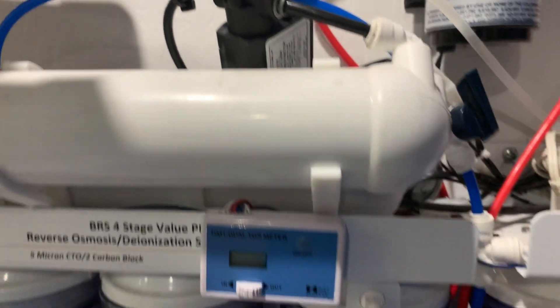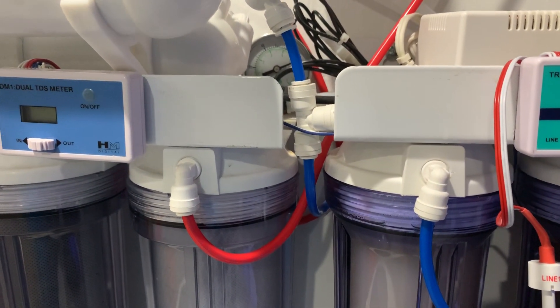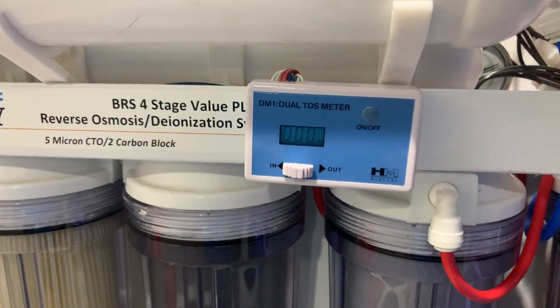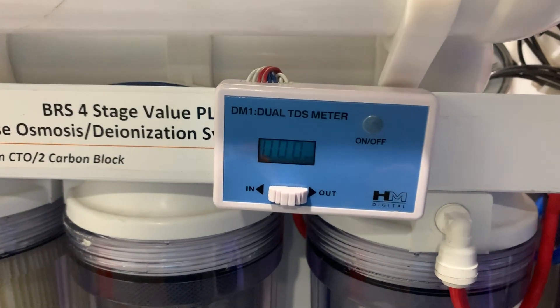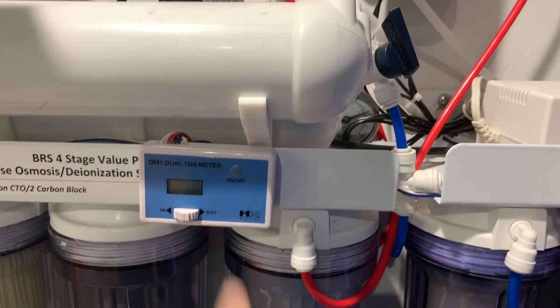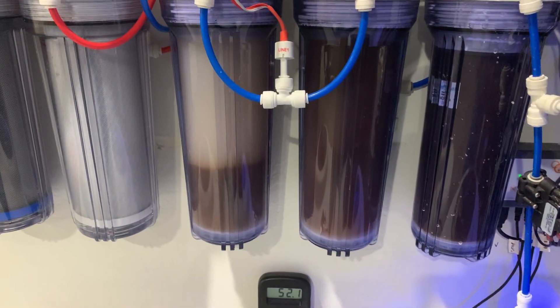That comes to another TDS meter right here, so I'm able to tell what my incoming TDS is. Right now my incoming TDS is 266, and this is the TDS coming out of my membrane which is zero. You always want to have zero coming out of your membrane.